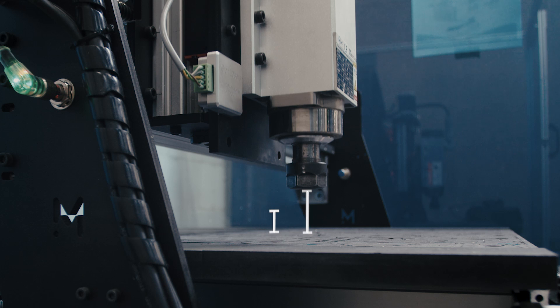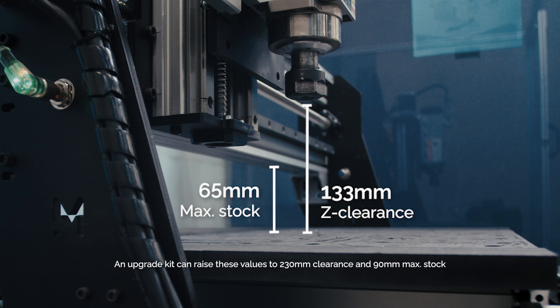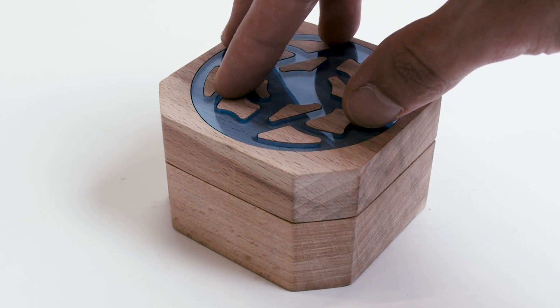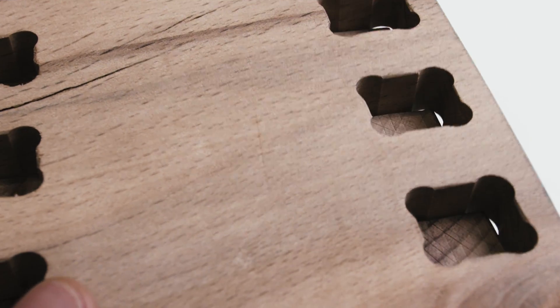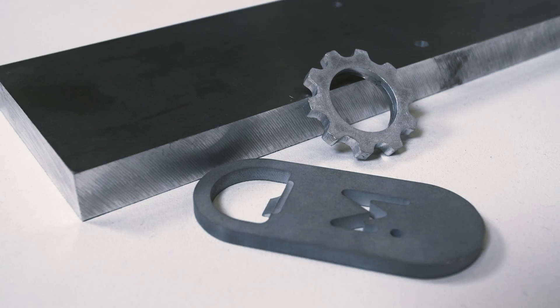All sizes have 133mm of Z-travel distance, allowing you to mill through 65mm thick stock without any problem. With properly tweaked milling operations, a 0.1mm precision is easily achievable in any kind of material such as wood, plastics, and non-ferrous metals.